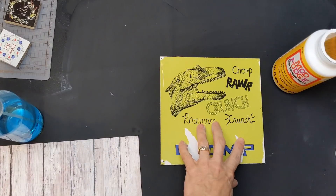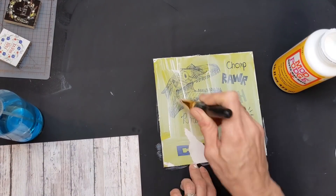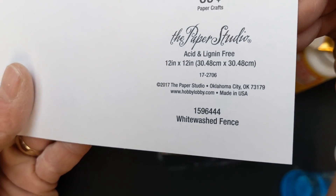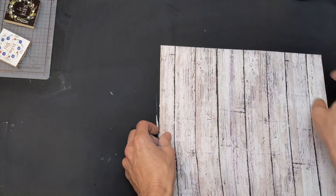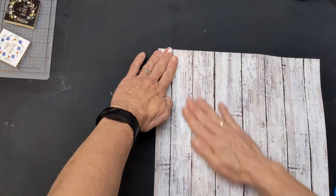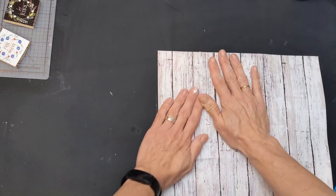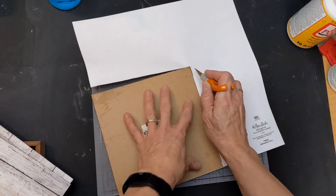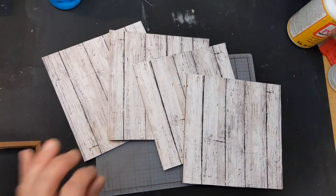Taking some matte finish Mod Podge, I'm applying a layer to the front of all four signs. I'm using some scrap paper from Hobby Lobby — four for a dollar, this one is whitewashed fence. Spritz it a little bit with water, then attach it down to the sign. These signs from Dollar Tree are about seven inches square, so you do need one sheet of scrap paper for each of the four signs. Once dry, I'm using my fingertip knife again to trim away the excess.